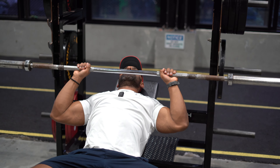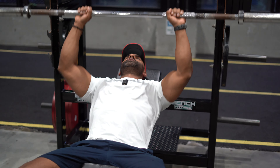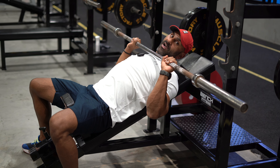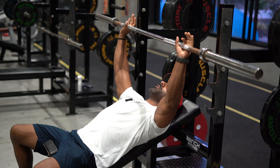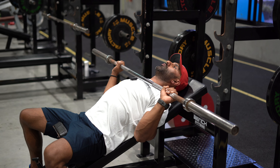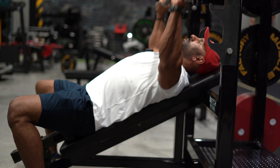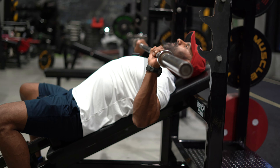First things first: I take the empty bar with a quite narrow grip, bring it down to the top of the chest, and do 10 reps — very simple, just to get some movement. I've already done a shoulder warm-up. Then I take a wider grip, bring it down, squeeze, and roll my shoulders forward and back. From the side you can see my elbows — I just pull them back and forward, 10 reps with the bar.